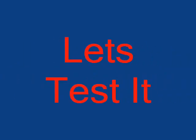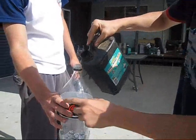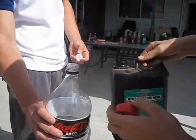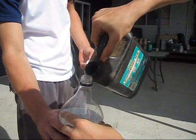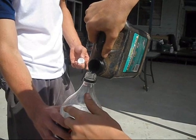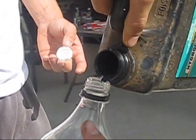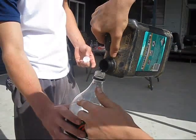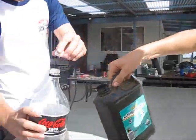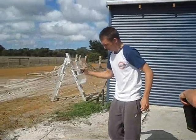This hydrochloric has actually already been diluted with water, so it's going to take a few minutes. Don't get the stuff on your hands. I'm going to pour it in now. Give it a good shake.